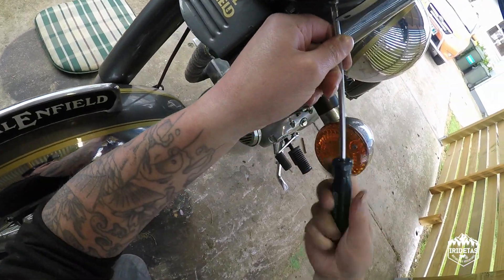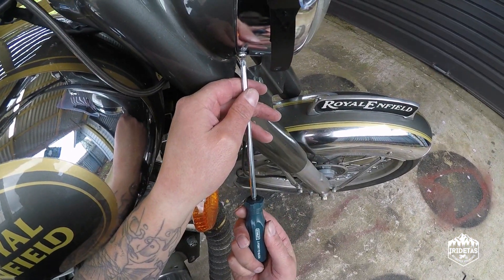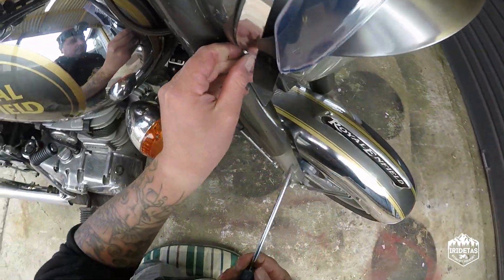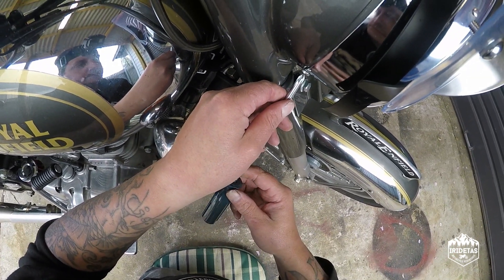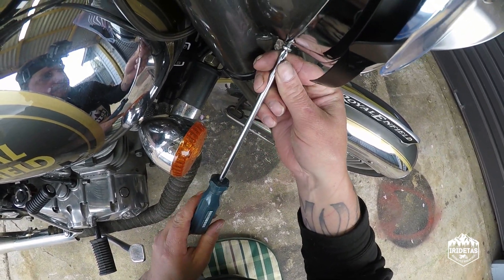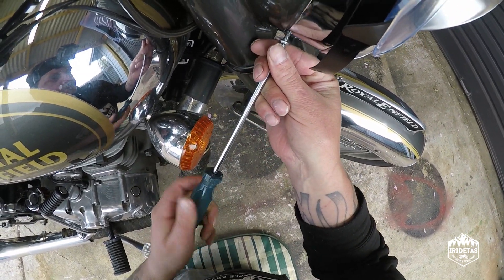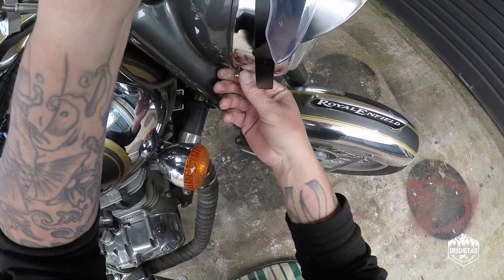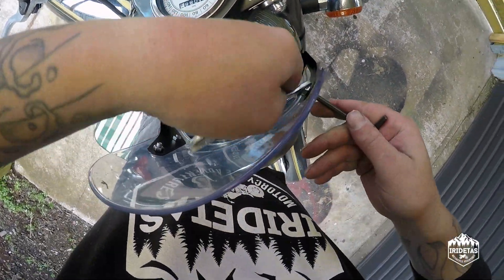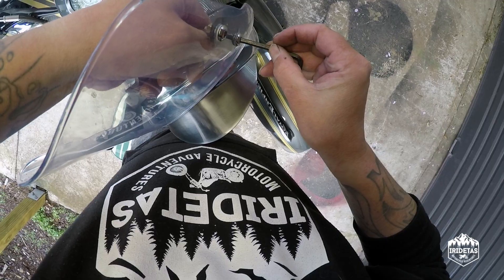These have threaded inserts, these ones. Okay, just loosen these off — we'll just do them up finger tight, because you'll need the extra slack.